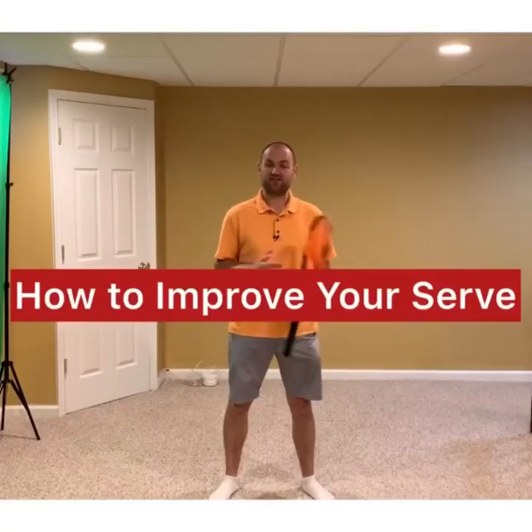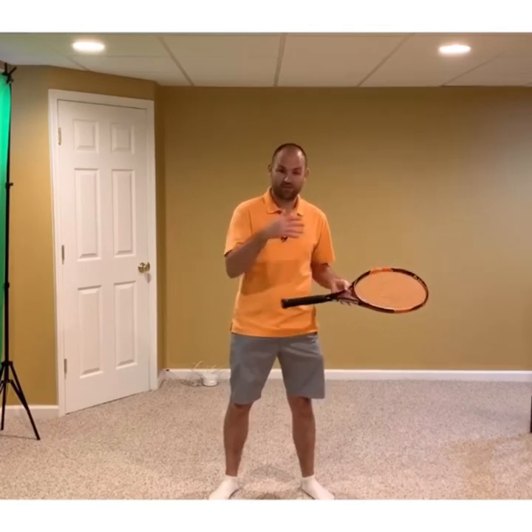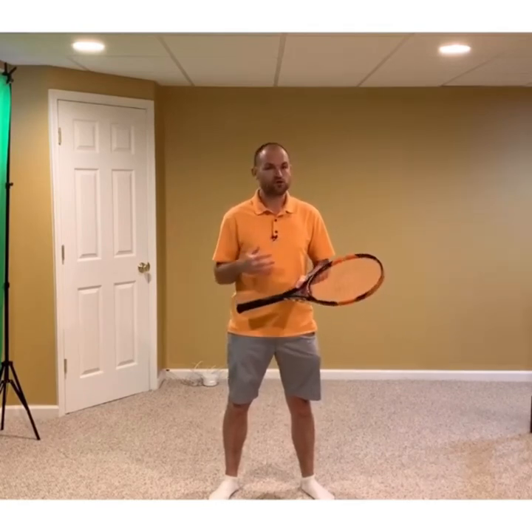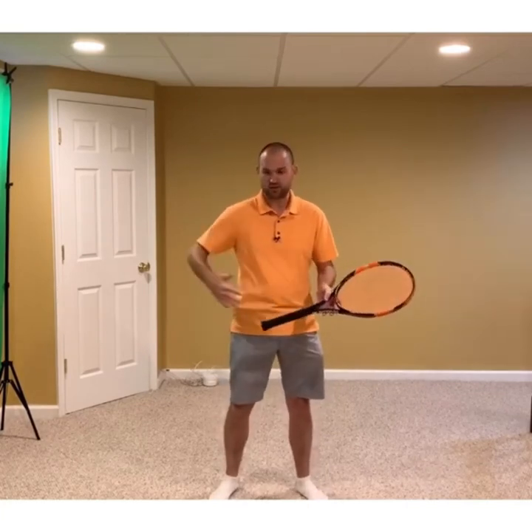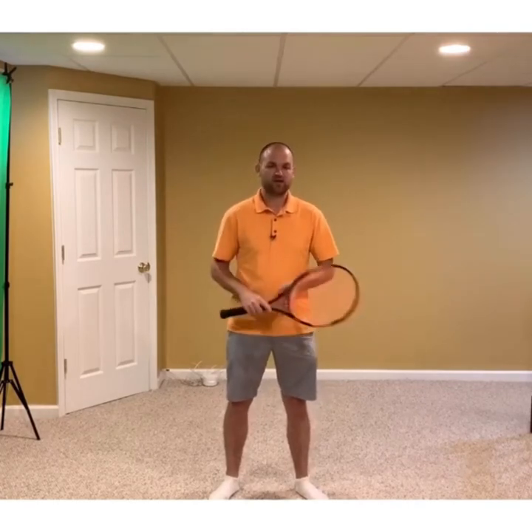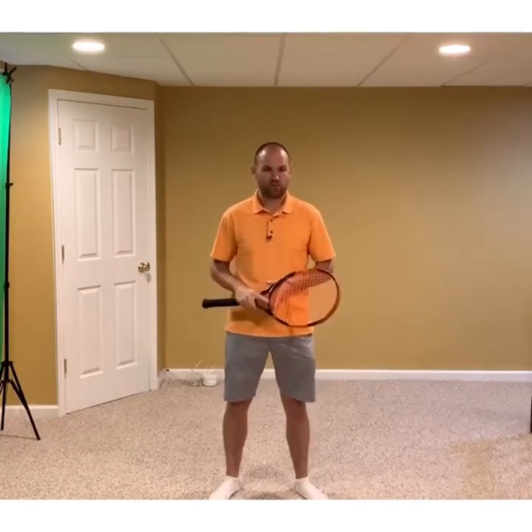Hey, it's Ryan over at Two Minute Tennis, and this video is all about how to improve your serve — both from a power standpoint, being able to hit the ball faster, but also being able to use that racket speed to make the ball spin more for more control. I'm going to walk you through the seven checkpoints on the serve. Think of checkpoints as mile markers, so if you scroll through a video of your serve, you'll know what to look for.